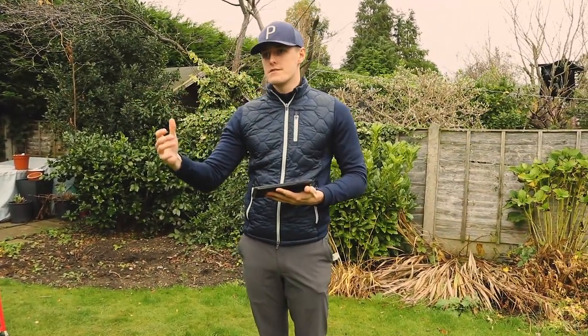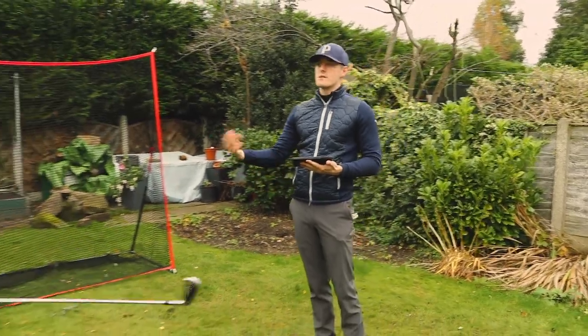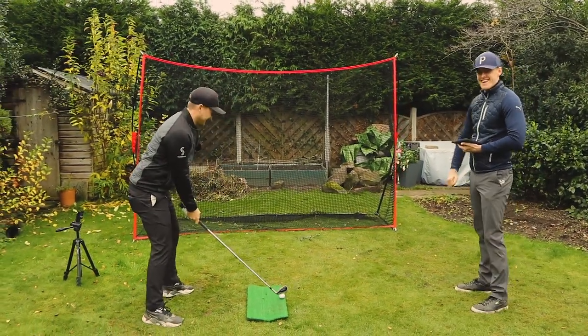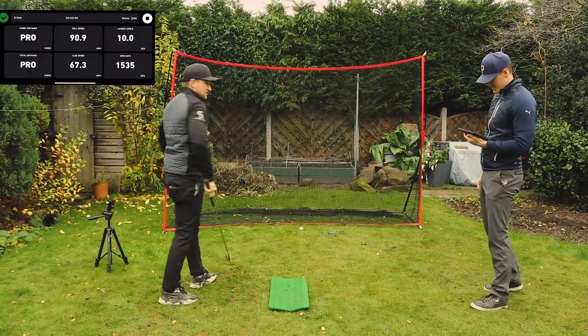The inconsistencies of the readings, and how inconsistent it is at picking up the ball — that's going to be a recurring issue. Let's have someone with a higher ball speed have a go and see what happens.